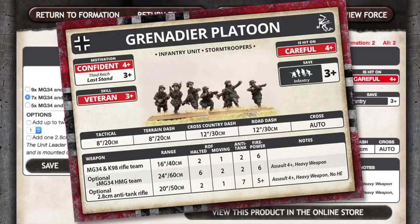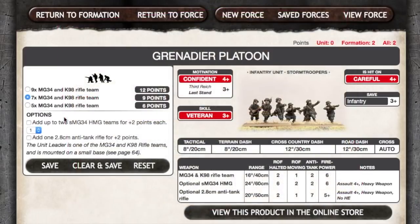Movement is pretty standard for Flames of War infantry. Given these are primarily rifle teams, the firepower is a bit limited. The MG-34 and K98 rifle teams have a 16-inch or 40-centimetre range, with a halted rate of fire of 2 and moving of 1. Anti-tank is 2 and firepower is 6. This rate of fire is less than the MG-34 teams of Panzer Grenadiers because they have a lower proportion of automatic weapons per platoon. Platoon options include being able to add up to 2 MG-34 HMG teams at plus 2 points each.